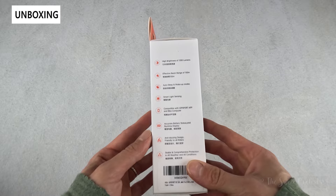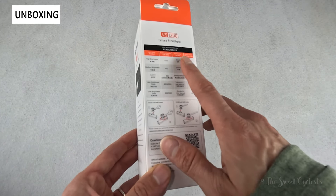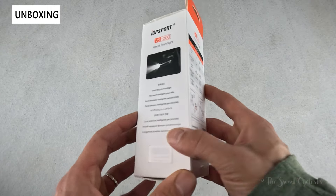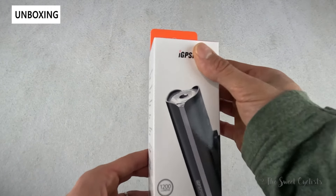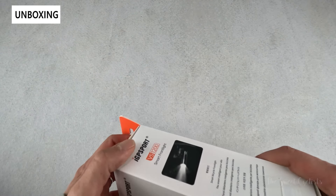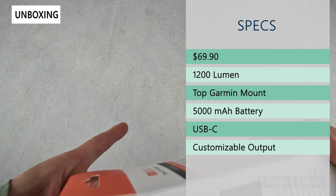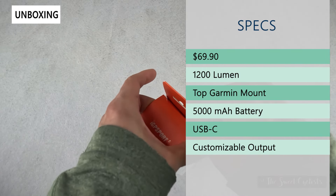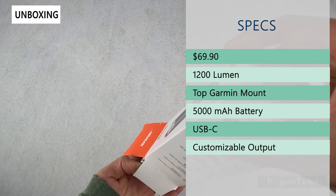In terms of packaging, it's very simple — dual language packaging with a lot of specs, all the output modes, mounting, and a rundown of features, as well as a glossy representation of the headlight itself. The retail price on this is only $69.90, which is quite affordable, and as the name implies, this is a 1200 lumen output — quite bright.